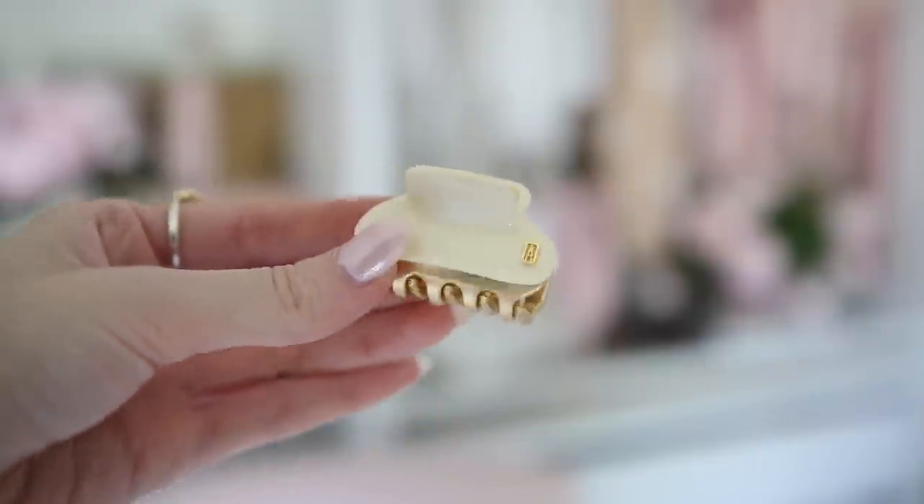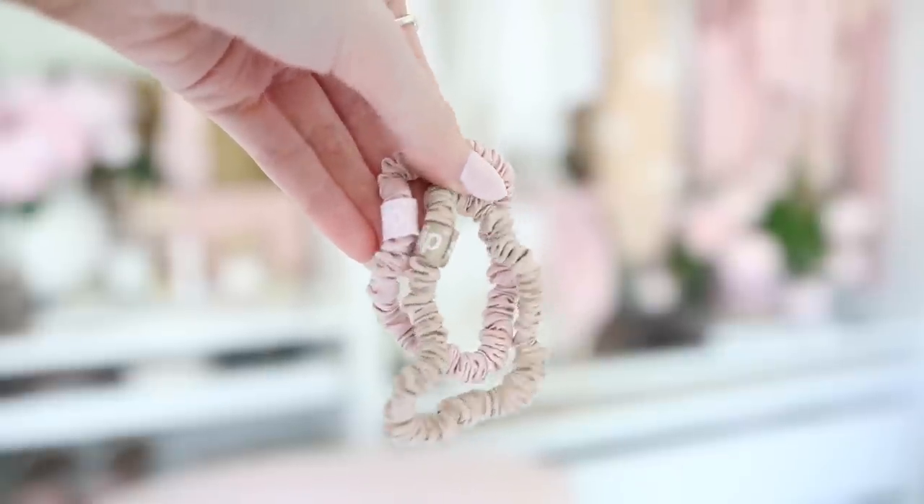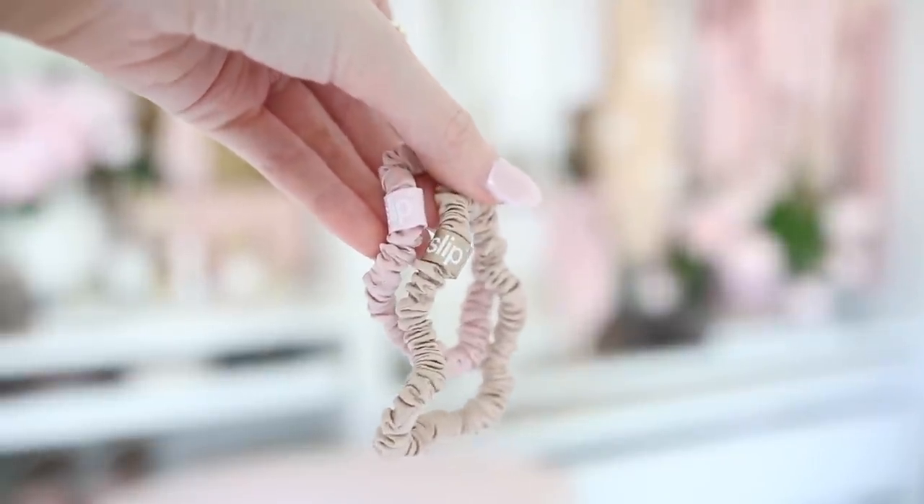First up is a hair clip — a creamy and gold color, a nice elevated accessory to complete your outfit if you want to pull your hair back. I also have a silk scrunchie, specifically my Slip silk scrunchie, because these don't rip out my hair and they're great for a quick low messy bun when it's windy or you're heading home.